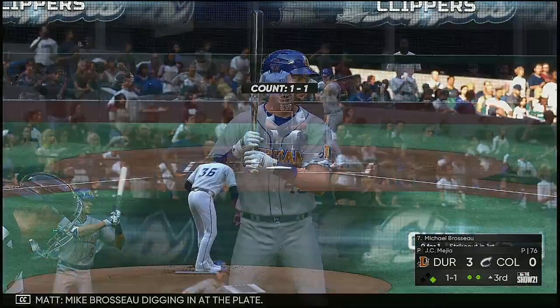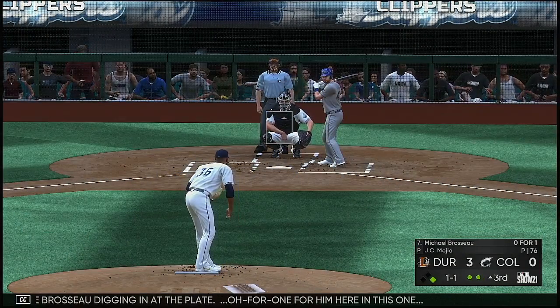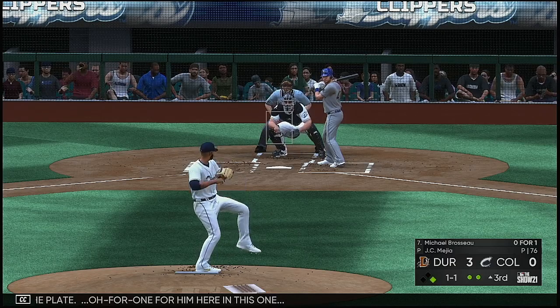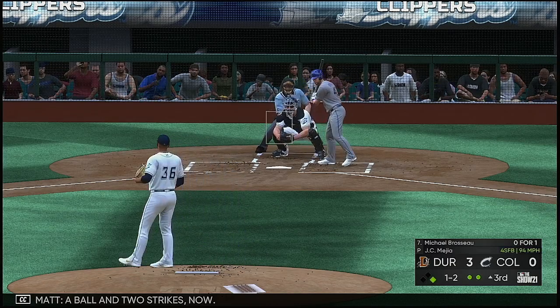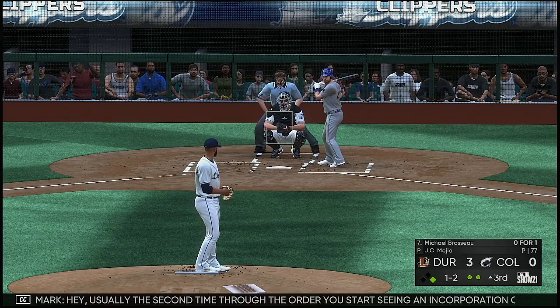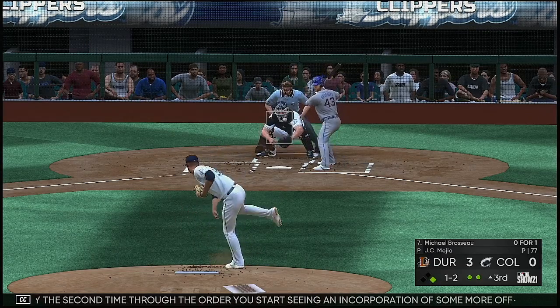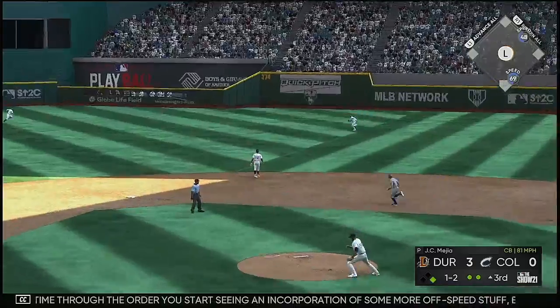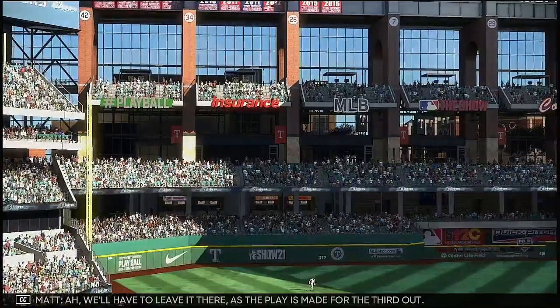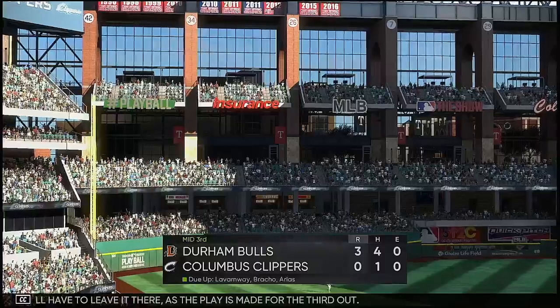Mike Brasso digging into the plate, 0-for-1 here in this one. A ball and two strikes. Usually the second time through the order you start seeing an incorporation of more off-speed stuff, but this guy's located and feeling really good about his fastball. We'll have to leave it there as the play is made for the third out.